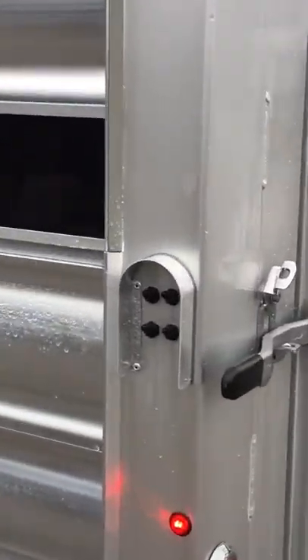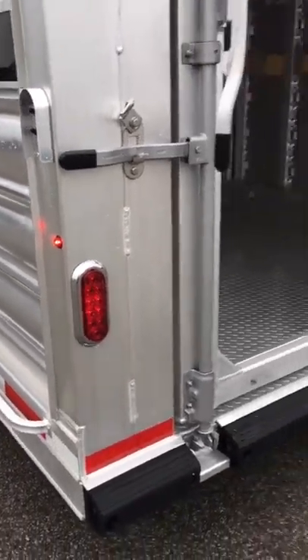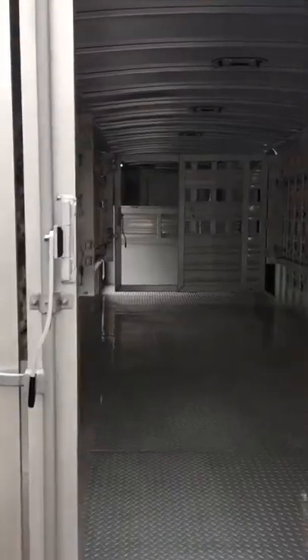There are little switches for your lights, and also marker lights on the back side as well, positioned low, just to make it a little less likely to have those lights bumped off.